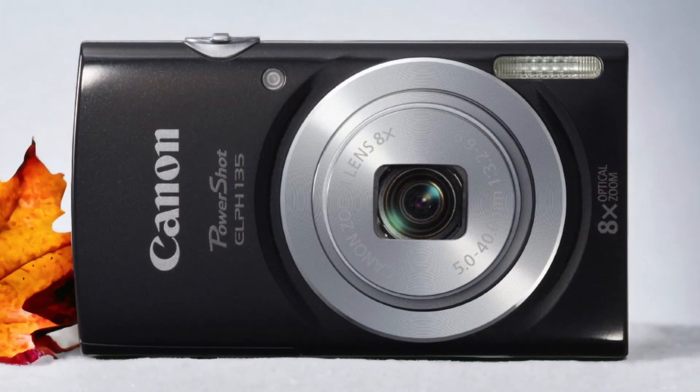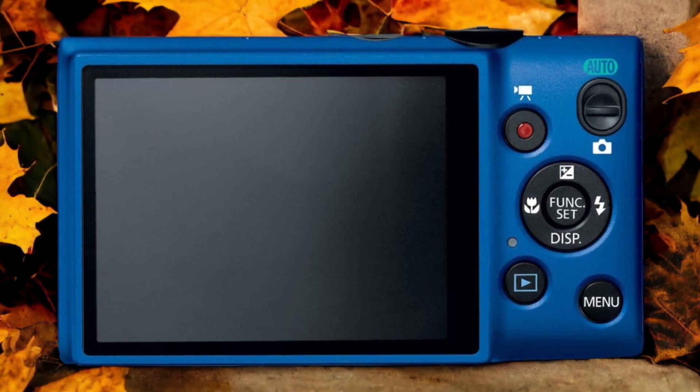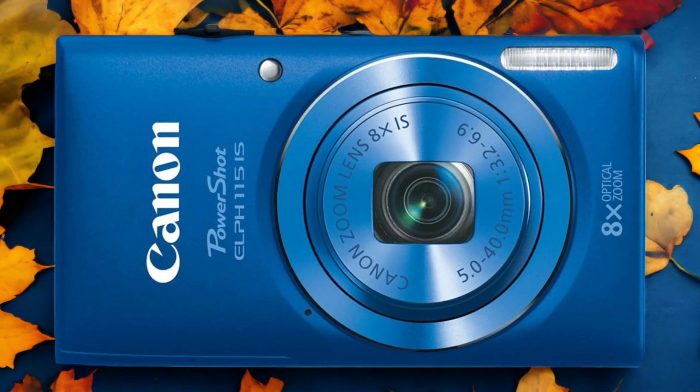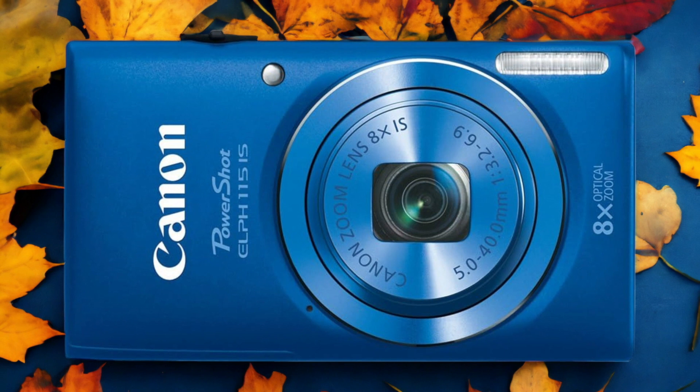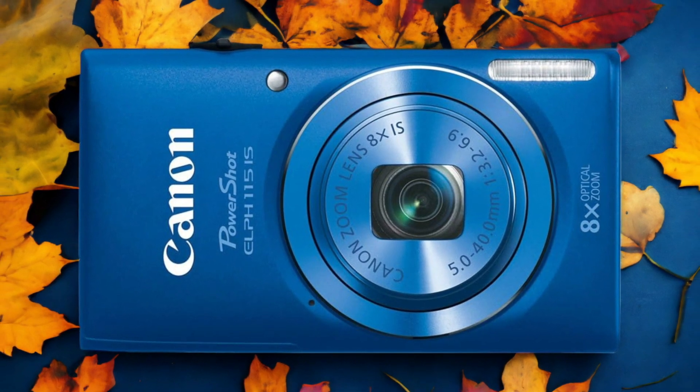The Canon ELPH 115 IS and the Canon ELPH 135 are two digital cameras that were officially introduced respectively on the 29th of January 2013 and the 12th of February 2014. Let's take a look at how their specs compare to each other.